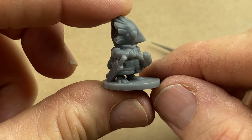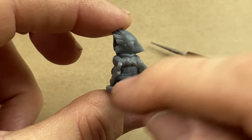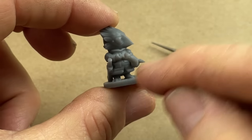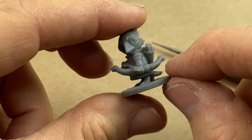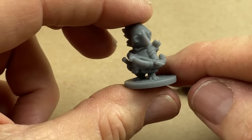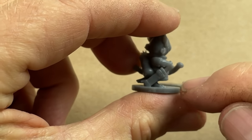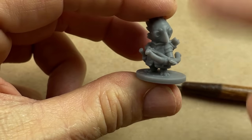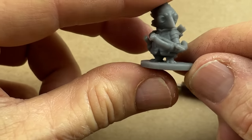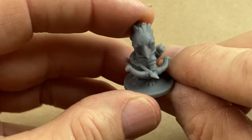Also, if you look closely right there, you can see there's a hole between the scabbard of the sword. That's just a rubber trap, because the rubber is going to go in and through and around. You're going to have all these little cuts in there, tiny little fragile pieces of rubber — just a big stinking mess.